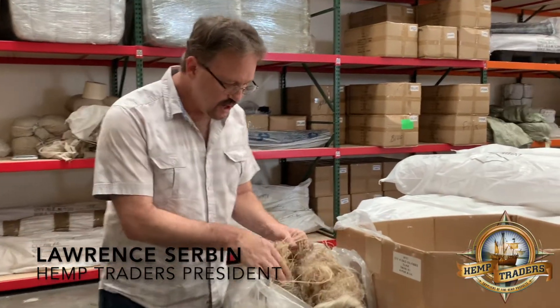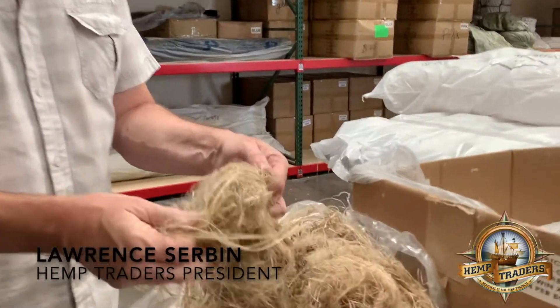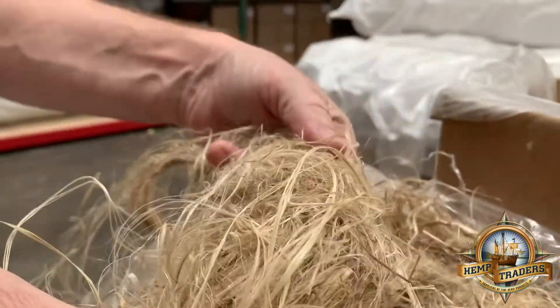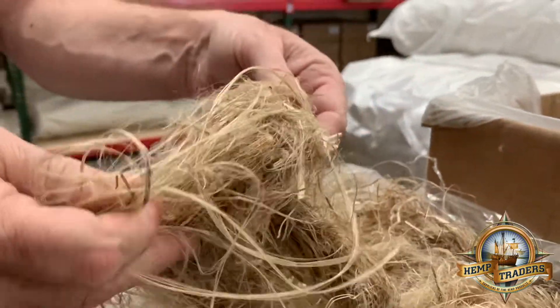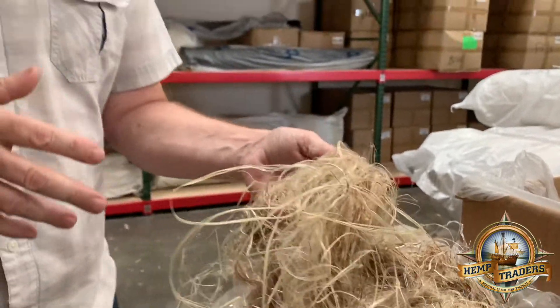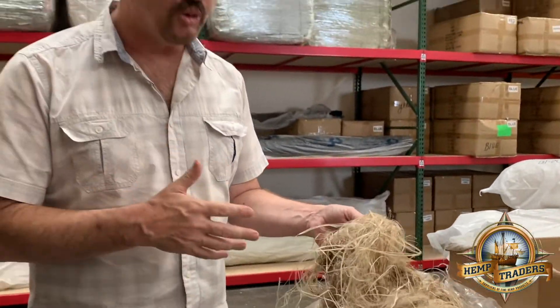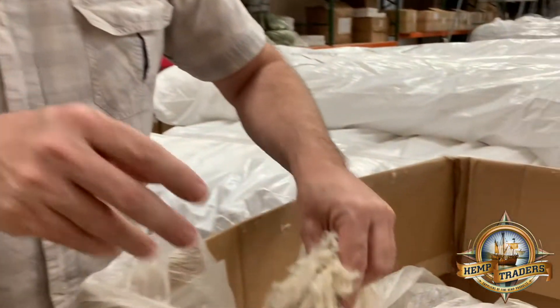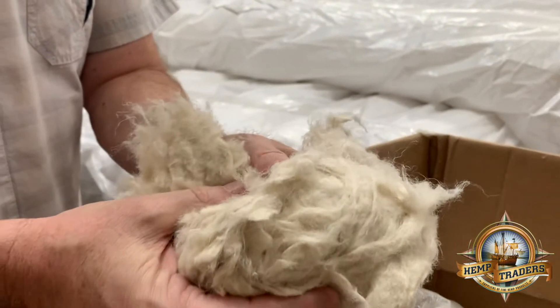Here we have the complete raw hemp fiber. This is fiber — it's been decorticated, but it's still kind of raw, just off of the stalk. What they do is there is a de-retting process where they are removing the lignin and separating the fibers from themselves. So after it's boiled in sodium hydroxide, the fiber goes from this to this right here.